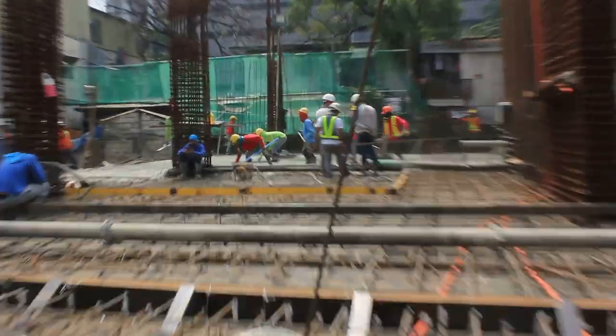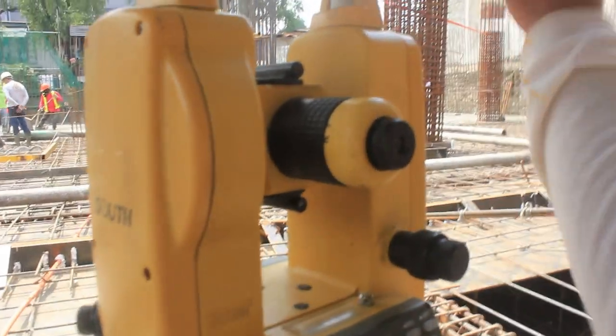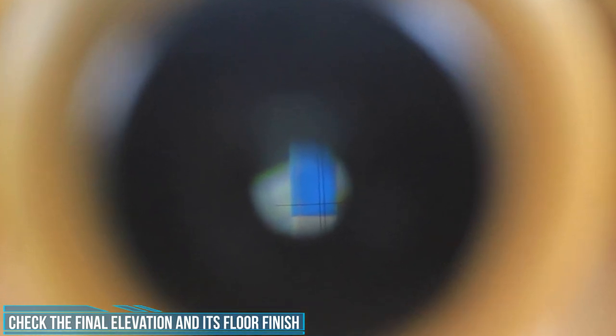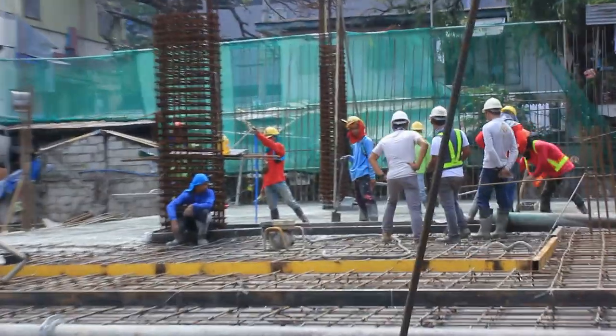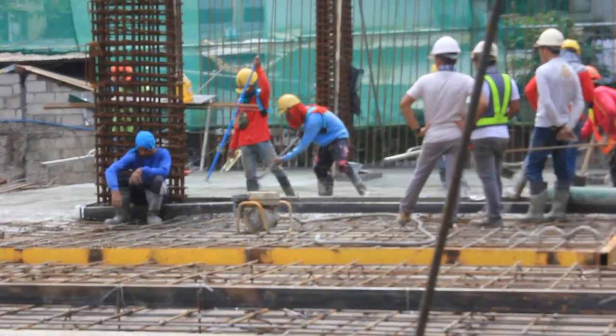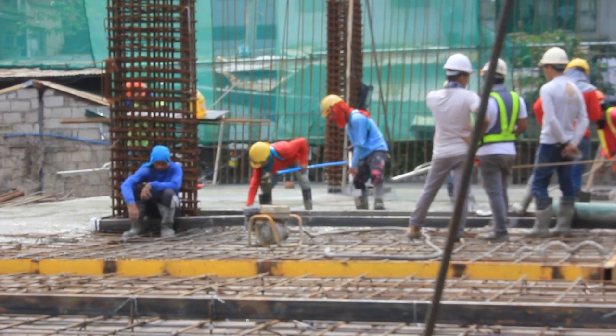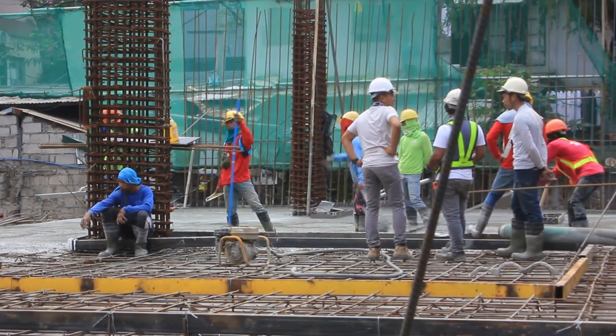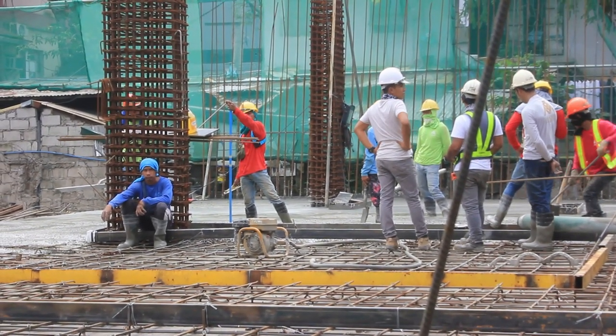Para makuha yung tamang elevation ng slab, ginagamitan namin ito ng leveling instrument. Dito, sinesenyas nung surveyor dun sa humawak ng leveling rod na masyadong mataas yung elevation na kailangan pang bawasan. Sa video nito, pinapakita na masyado pang mababa yung buhos natin na kinakailangan pang dagdagan ng konkreto sa area na yan. Inuulit lamang ito sa lahat ng portion ng area ng bubuhusan para ma-attain yung perfect elevation ng slab. Gumagawa ang mga surveyor ng reference dun mismo sa buhos o di kaya puntos o pitik sa mga bakal at minsan ginagamitan ito ng tansi para makuha yung final elevation. Dapat full time mga surveyor para ma-assist ng mga mason at ma-recheck ang tamang elevation.